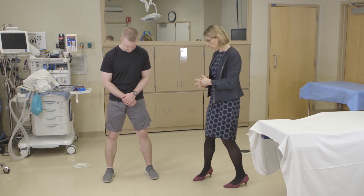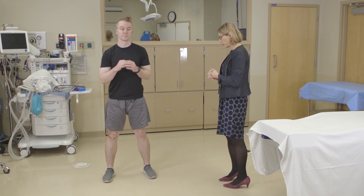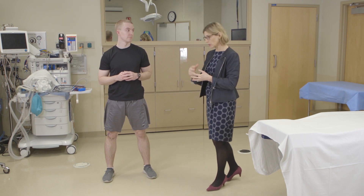I'll do some functional testing to see if they have any pain with those tests, or to see if they have any abnormal functional movement patterns. I like to do just a squat, so Matt, go ahead and do a double leg squat for me, and I assess whether he has any pain with that, or whether he's doing it with good lumbopelvic motion and hip motion.